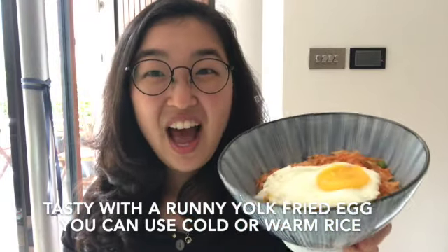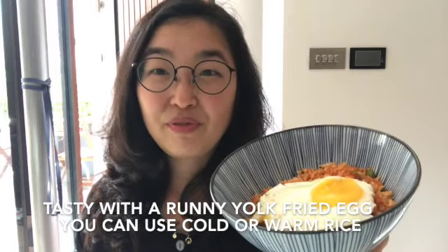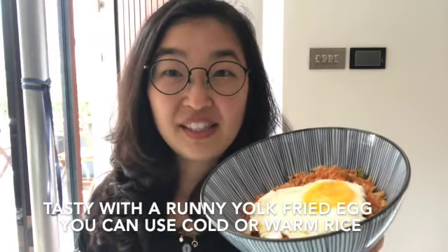The fried egg is optional. I've used cold rice because we had some, but you can also make this with freshly steamed rice. In fact, it's a little bit easier.